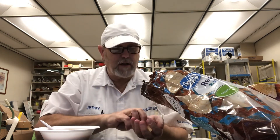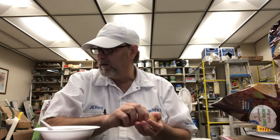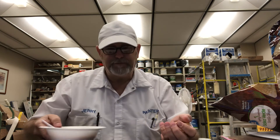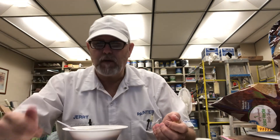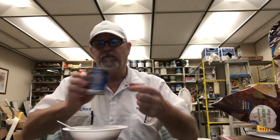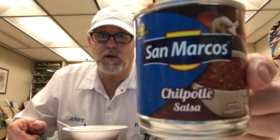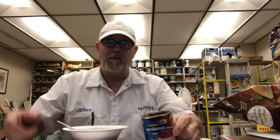Let me know if you've tried this salsa before. It's good stuff. Thanks for watching, I appreciate it. We'll see you on the next one. Chipotle salsa, bye.